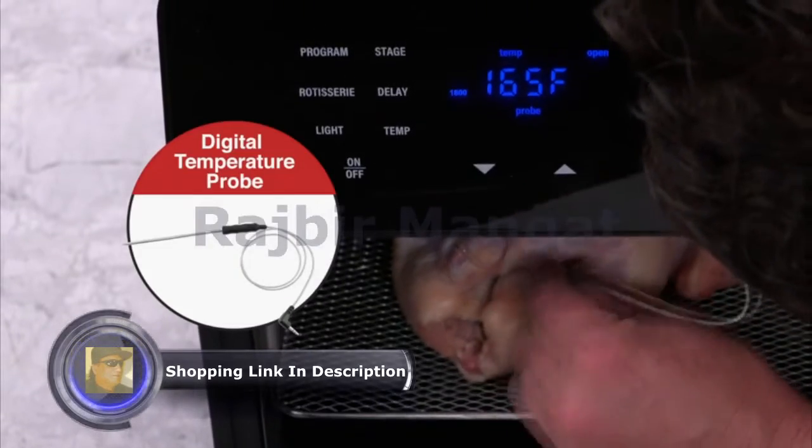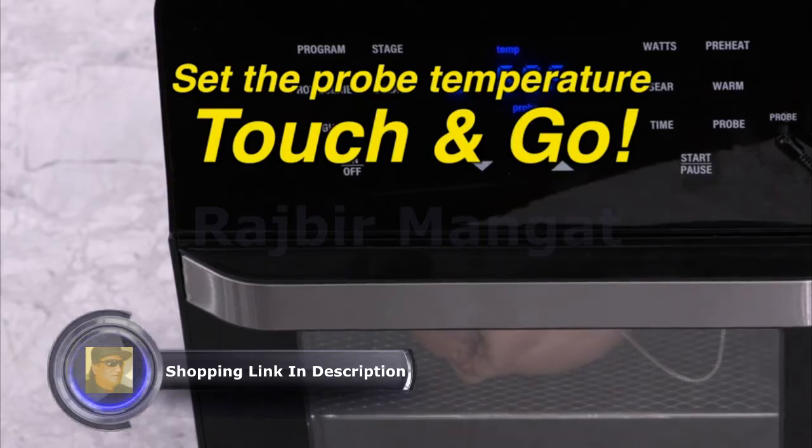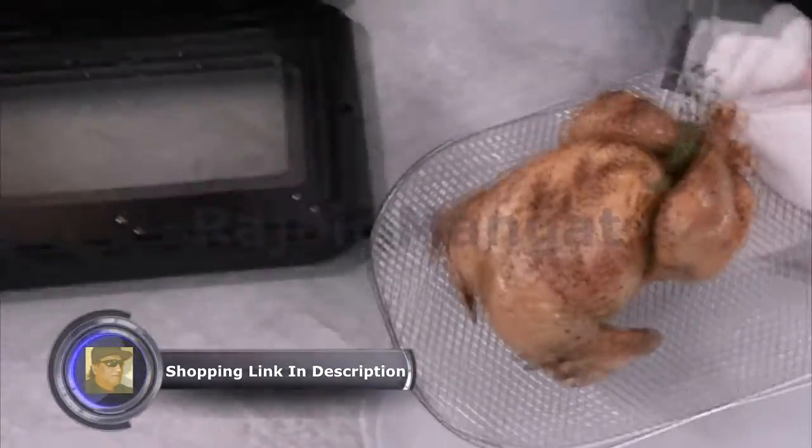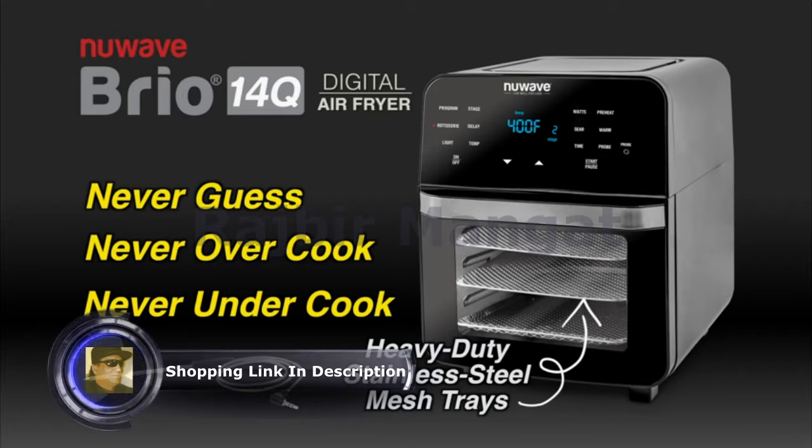The integrated digital temperature probe makes cooking easy. Just insert the probe, set the temperature, and touch and go. The Brio cooks until the desired temperature is reached and then stops cooking automatically. Never guess, overcook, or undercook again.